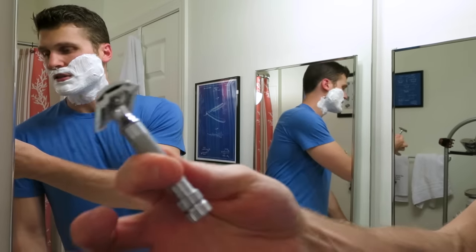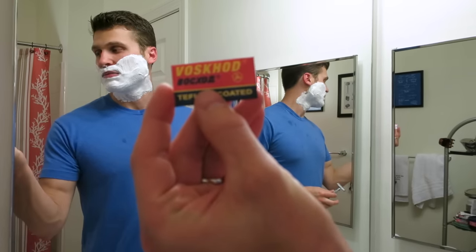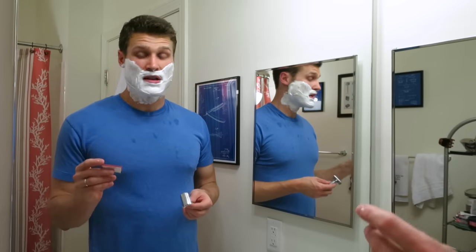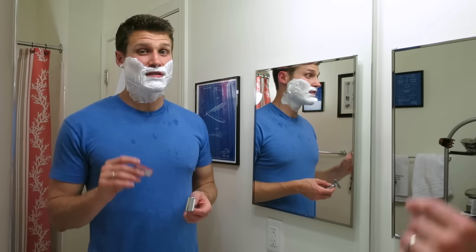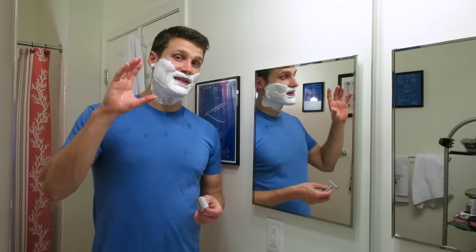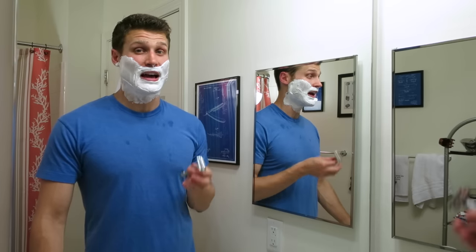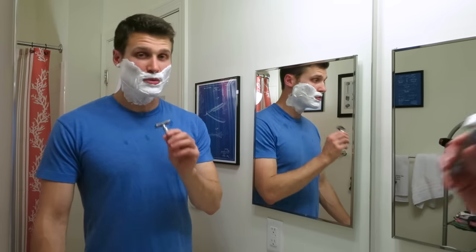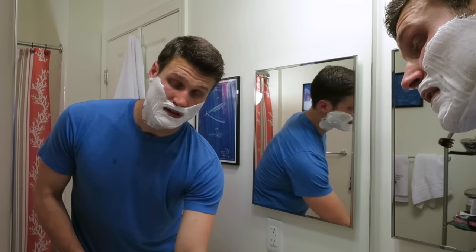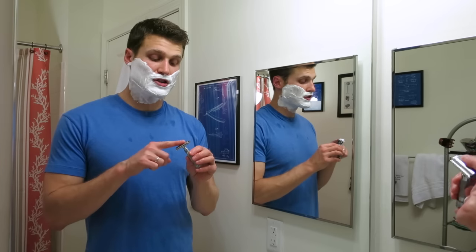Today's razor - going with the Merkur 34C. This is my all-time favorite razor, and in here I have a Voskhod blade. I picked this blade up in one of my recent blade reviews - it was my first time using these blades and they are awesome. These blades are incredible, they gave me such a nice shave. I really like these blades a lot - they have skyrocketed to the top of my list, right up there with Persona Lab Blues, which are my favorite blades. Super impressive, and I'm really glad I did the blade review series and found these. I have a fresh Voskhod in here. First pass going with the grain.